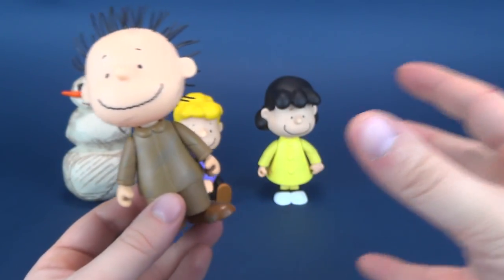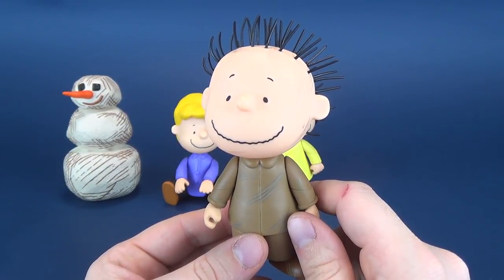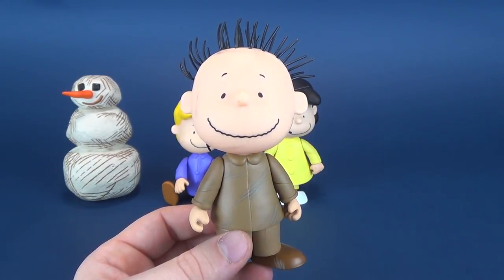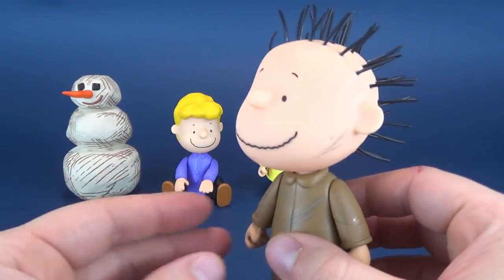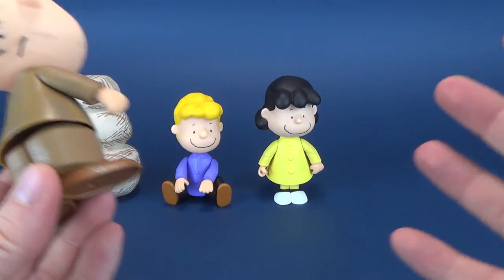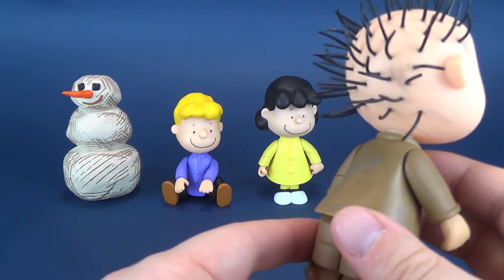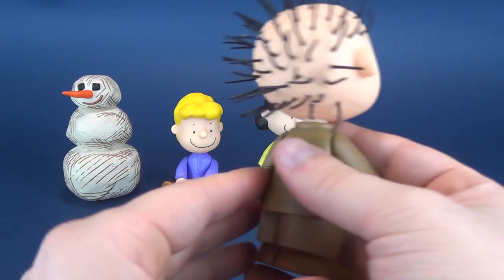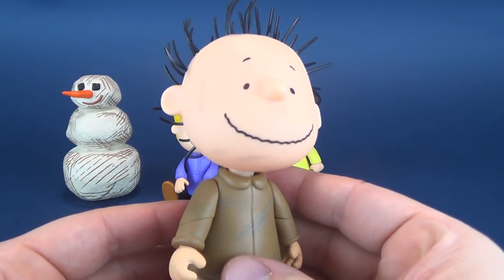The other figure we have — it's sort of a weird thrown-together set of figures in this deluxe set. Memory Lane obviously releases these guys individually as well, like Charlie Brown, Linus, Sally. This set just happens to have a bunch of characters thrown together, and none of them really have any rhyme or reason as to why they're grouped together. I think one of my favorites though is Pigpen.